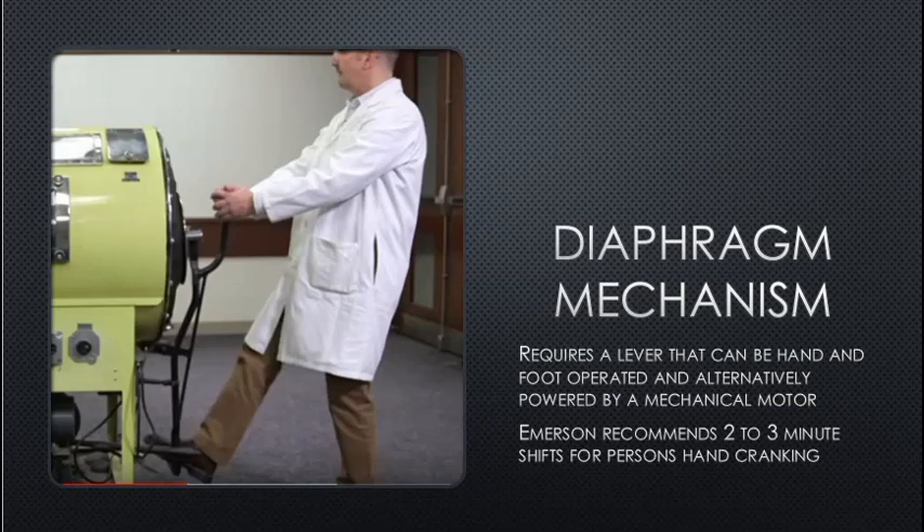The diaphragm mechanism requires a lever that can be hand- and foot-operated, or alternatively powered by a mechanical motor. Emerson recommends two-to-three minute shifts for persons hand-cranking — crank for two to three minutes, then another person takes over, sharing the cranking at proper cadence before the other person rests.